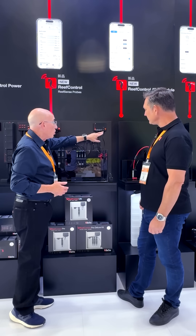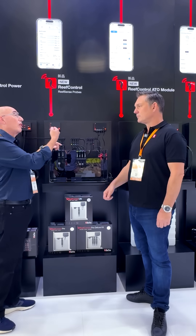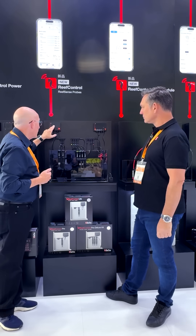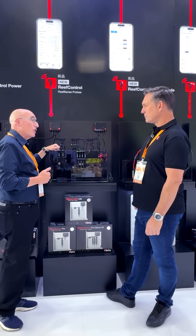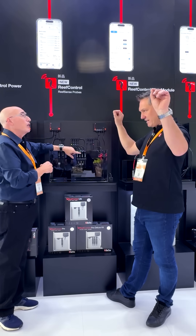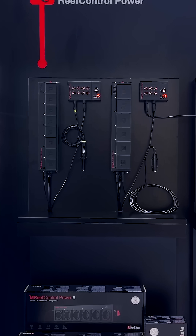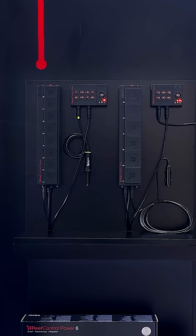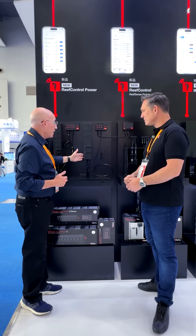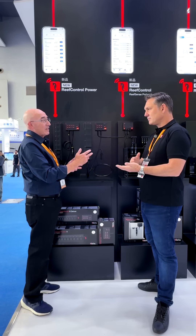Both controllers have a port that enables them to be connected directly to our Reef Control power unit. There's a wired connection between the controllers and the Reef Control power unit so you can then control individual devices and individual sockets directly from any one of the sensors and probes. The Reef Control power system is a completely autonomous unit — it connects directly to the internet via built-in Wi-Fi. You've got on/off buttons for each one of the sockets from your phone, power monitoring on all of them, and you can set a schedule.